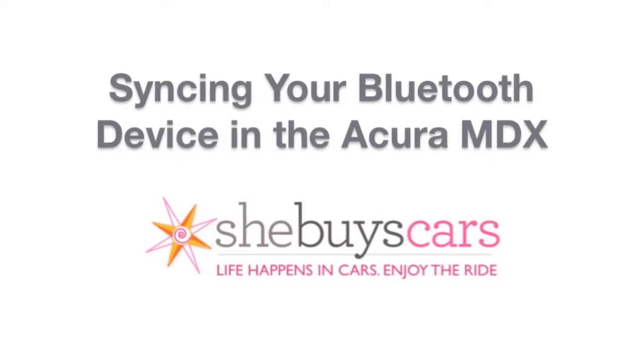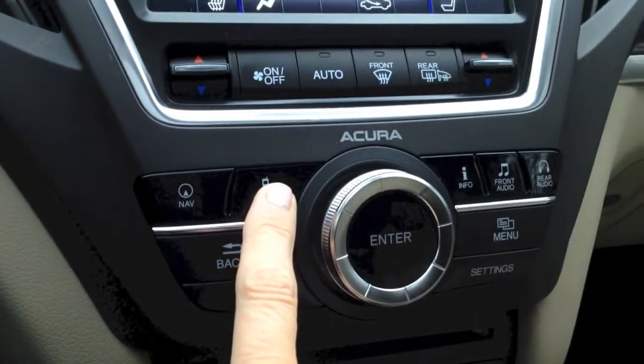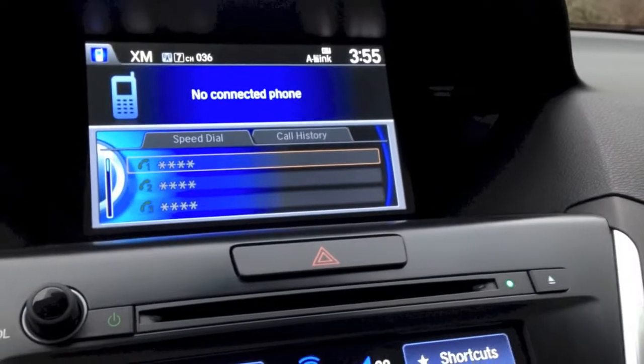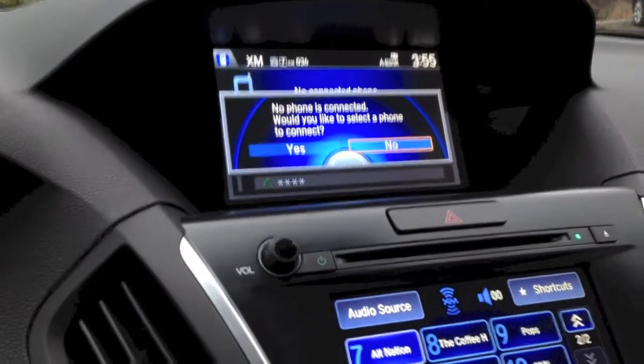Pairing a device with the Acura MDX is pretty easy. Turn on the Bluetooth on your phone and then in the car tap the phone button on the console or on the steering wheel. The menu in the upper screen will prompt you to want to connect to a device.